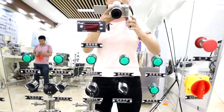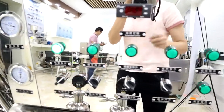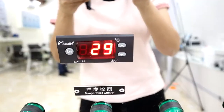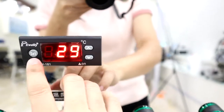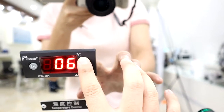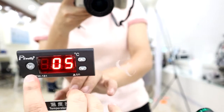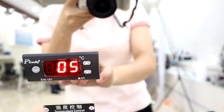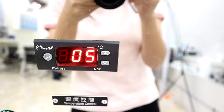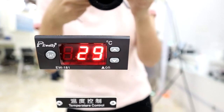Now we open the main power switch and the power switch here. We can set the cooling temperature here — press Set and then set the cooling temperature. Usually 5 degrees is fine. Then press to confirm and view the setting temperature. The current reading of 29 is the cooling temperature.